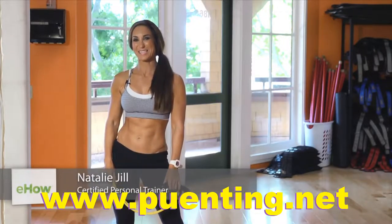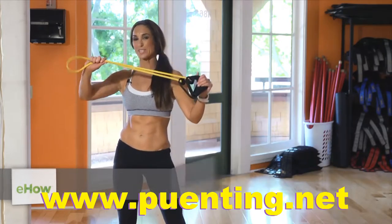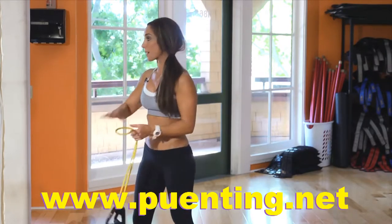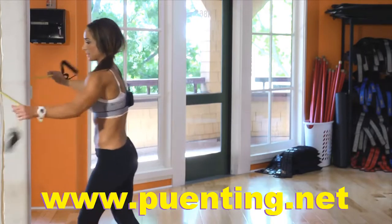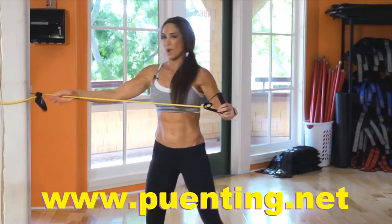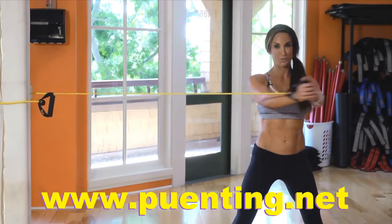Hi, I'm Natalie Jill with Natalie Jill Fitness and I'm here at Fitness West in Pacific Beach, California and I'm gonna show you a bungee core workout. You want to grab your bungee cord and wrap it around either a post or a door handle. I'm gonna wrap it around here, lock it through the handle, grab a firm stance, and using my core I'm gonna pull it over to the side.